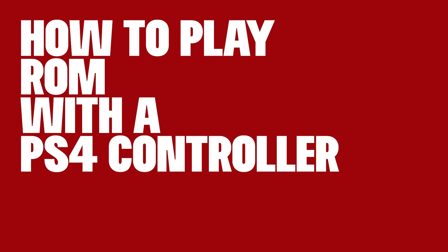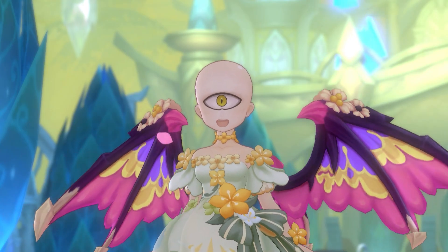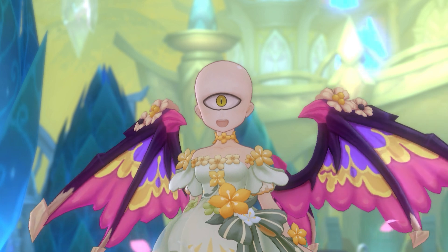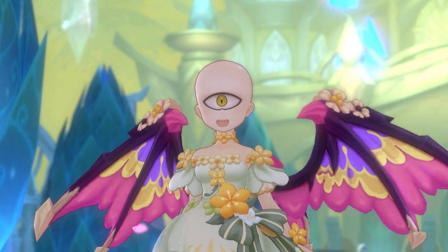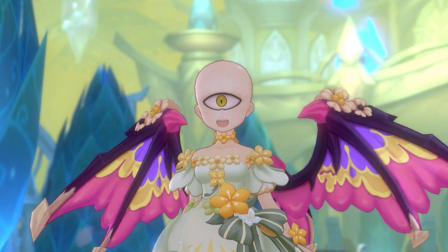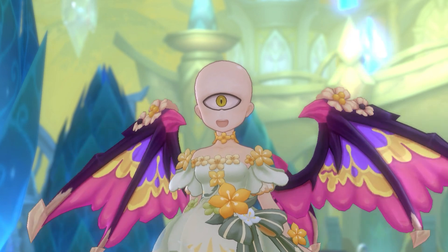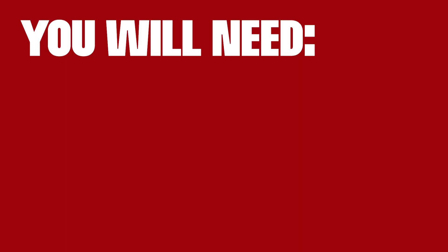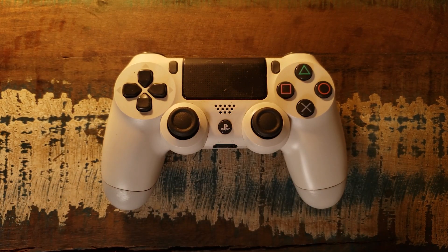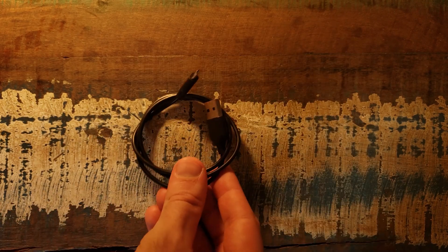Hello everyone and welcome to our channel. Tonight we're going to play ROM using a PS4 controller. It is an interesting thing to do if you enjoy playing console games and are using the PC client to play ROM like me. For tonight's project you will need a PlayStation 4 or 5 controller and a simple USB cable.